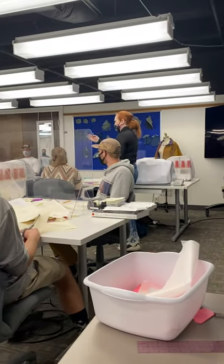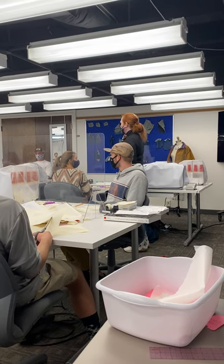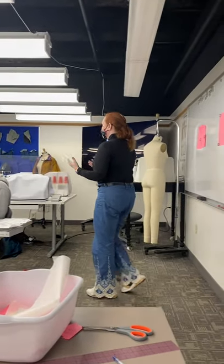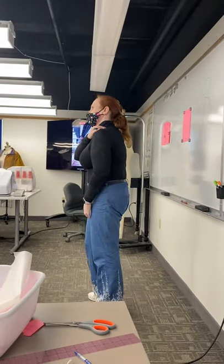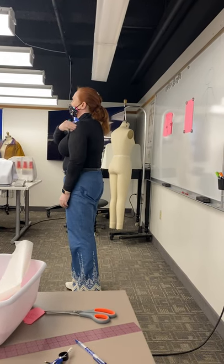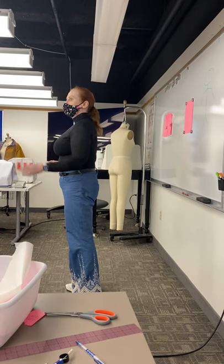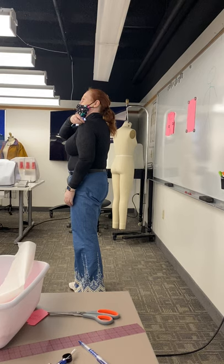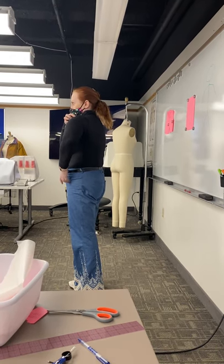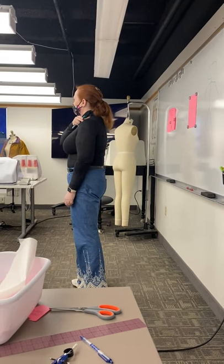Humberto — can you see how his have a really exaggerated slope? That would be a sloping shoulder. Now it doesn't mean it's a good, bad, or ugly thing. It just means that if you have a sloping shoulder and you're wearing a woven shirt, the sleeve is always going to look like it's too big and hanging off the edge of your arm. And if you have a square shoulder, sometimes the sleeve feels too small right at the top and restricts your movement a little.